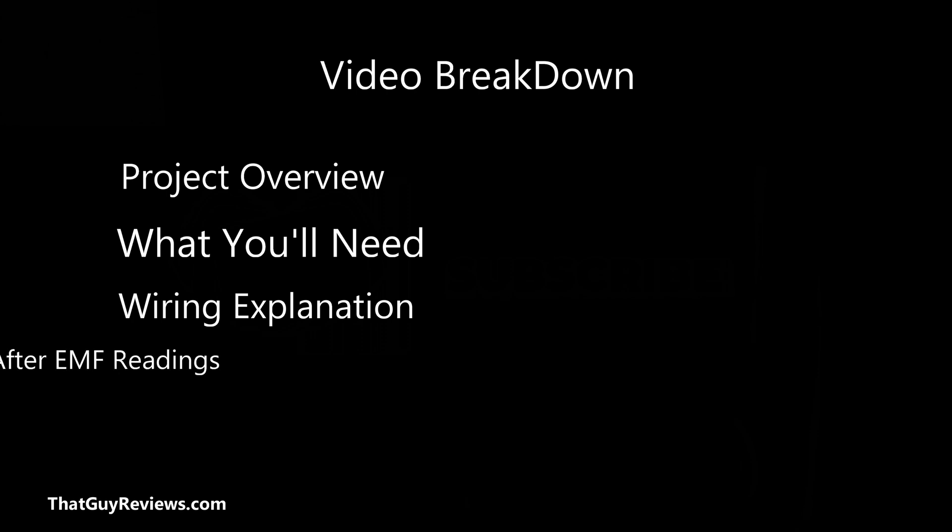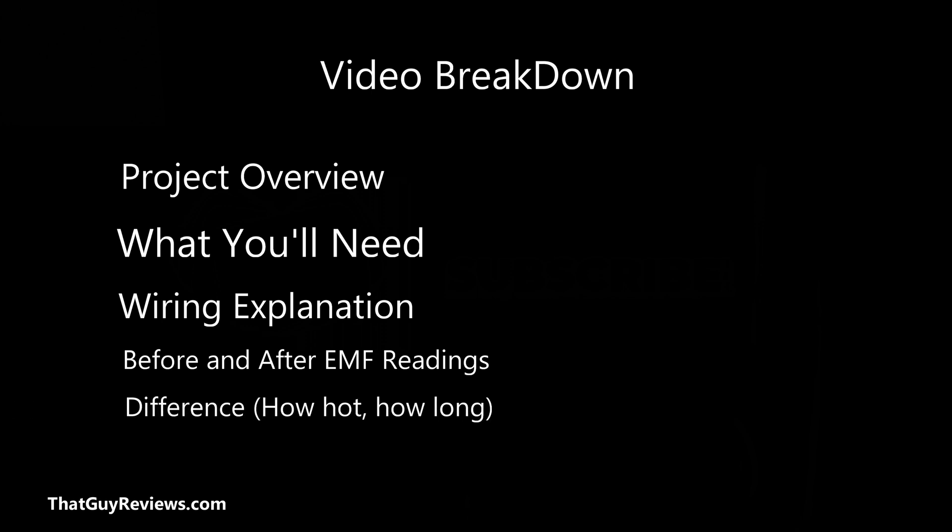In this video we'll break down the following: the project overview, the tools you'll need to get the job done, an explanation of how to complete the wiring, and before and after EMF readings to see if there's any difference — including whether there's any change to how quickly the sauna heats up and if the new low EMF heater panels have any impact on performance.